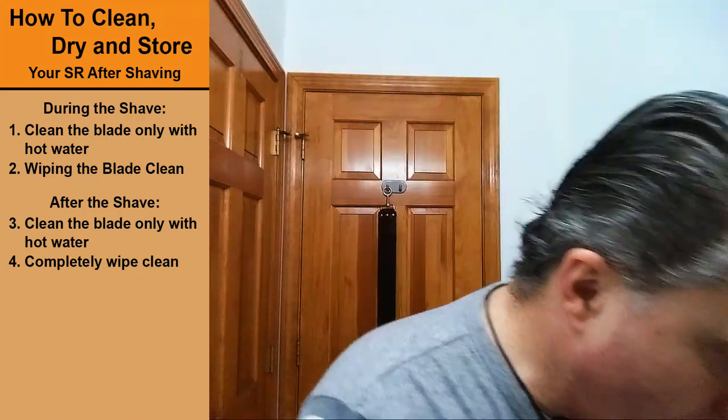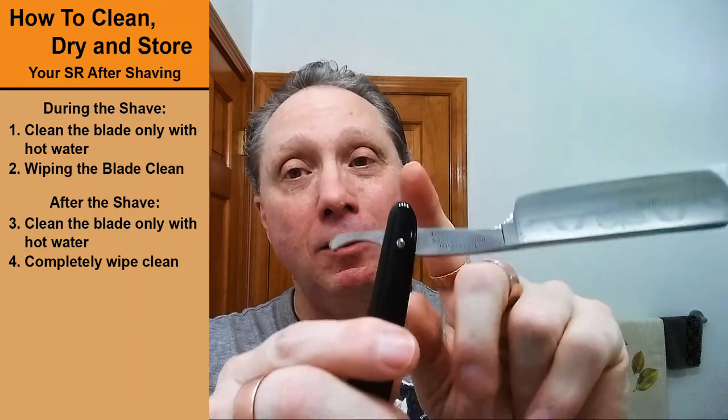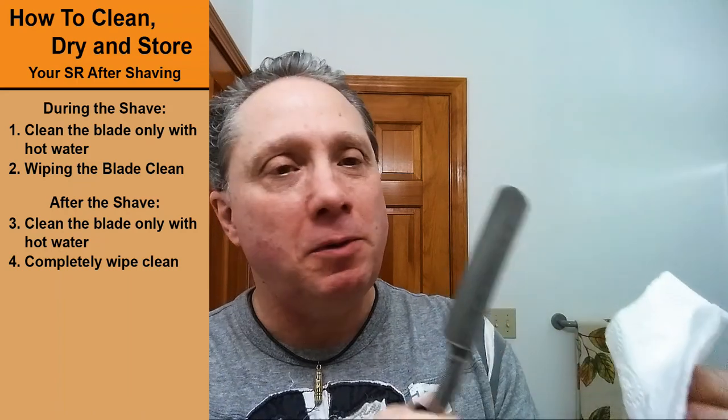Step four: take a towel, pinch it, and make sure it's nice and clean and dry. Get under there, get the spine, get the nose — make sure that's nice and dry. I don't have to worry about the pivot pin or the rest of it because I never got it wet. You could also use a tissue — just pinch it and run it from the heel to the toe. Be very careful of that edge because it will cut you. Get in there on the jibbings, get the spine, and get the end where the nose is.